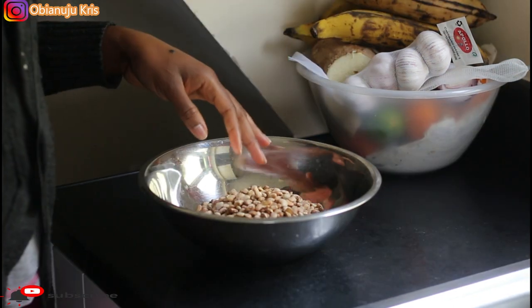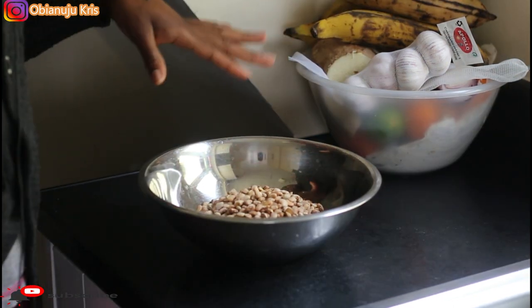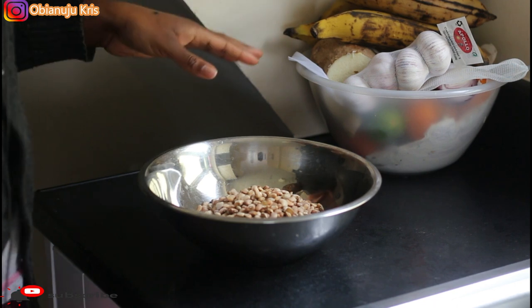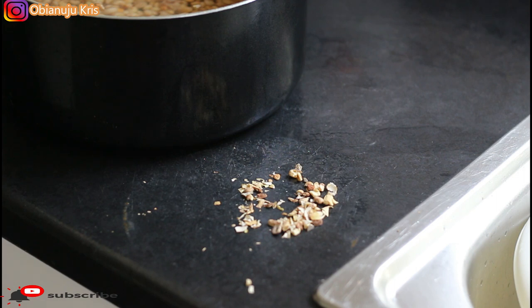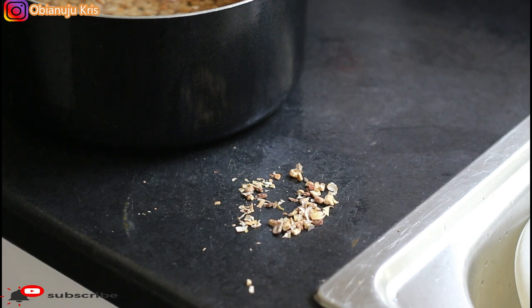Then you pick out the stones and chaff from the beans — you don't want to be eating something you won't enjoy. You can see the quantity of chaff, stones, and dead beans that came out from the packaged beans. I already washed the beans about three times, and I do that in order to take out all the chemical preservatives that were put in the beans.